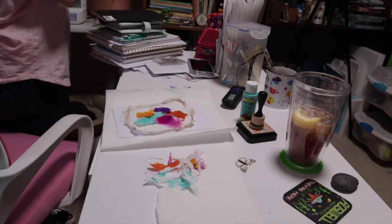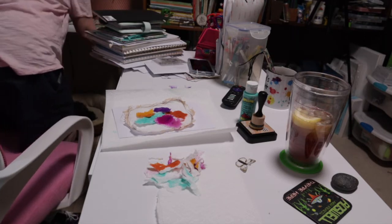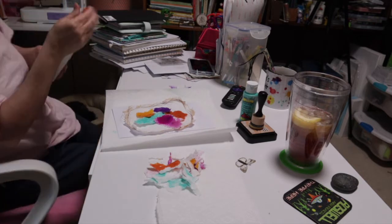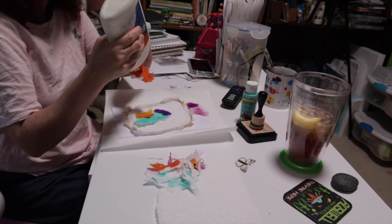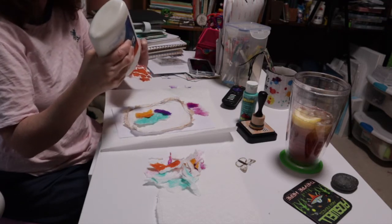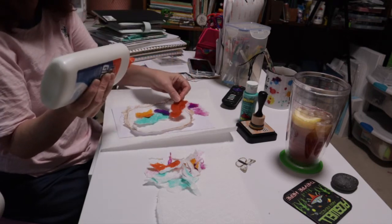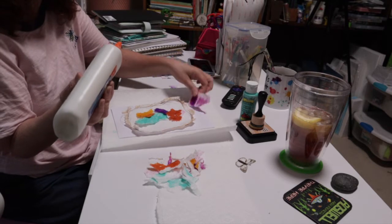Let me glue all this down and show you the finished product. You can use whatever glue you choose — I'm using the very simple Elmer's glue. It's easy to use, it works, and I find it's inexpensive, which is great with things being so expensive and needing an affordable option for craft supplies.